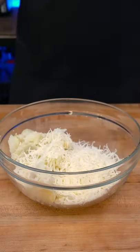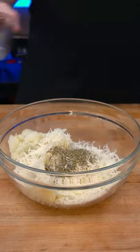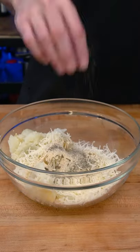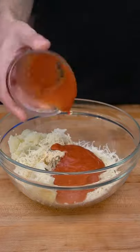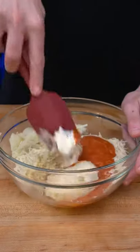Place the scooped out potatoes in a bowl with a half a cup of grated mozzarella, half a cup of grated parm, one tablespoon of garlic powder, oregano, and onion powder, a pinch of salt and pepper, a half a cup of marinara sauce, and two tablespoons of sour cream.